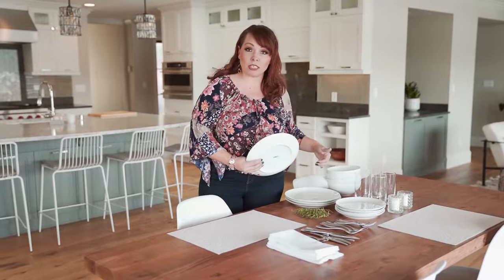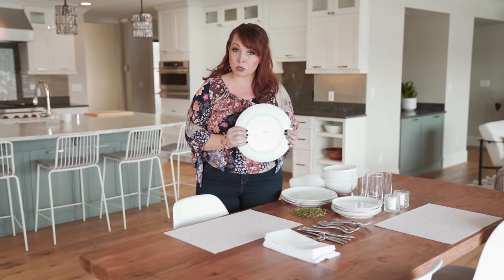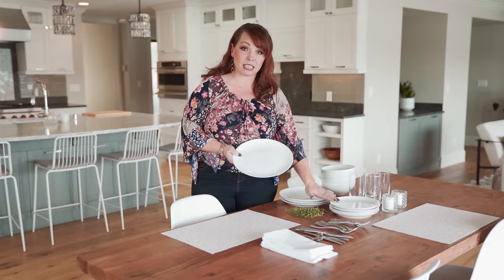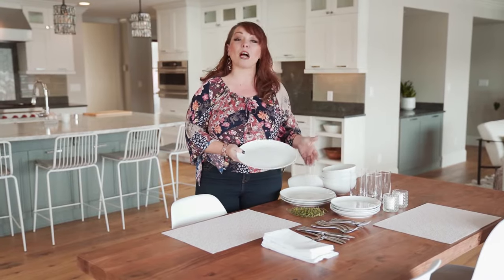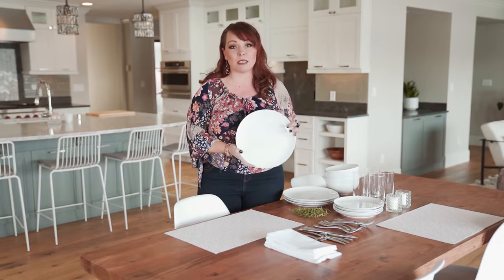The first thing I wanted to point out is the fact that we're using all white dishes. This line happens to be from Crate and Barrel — it's their Essentials line. You can actually get a set of eight dinner plates, salad plates, and bowls for a hundred dollars. So you're not going to break the bank. You're going to have a timeless piece of dinnerware that's never going to go out of style.